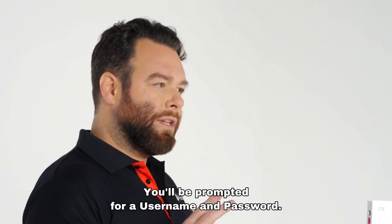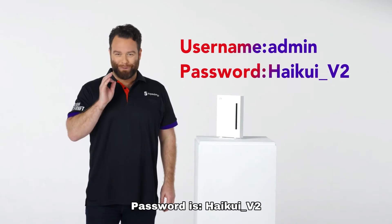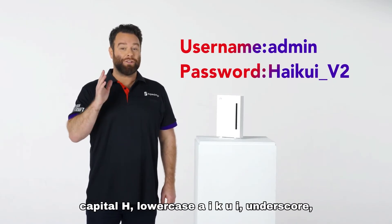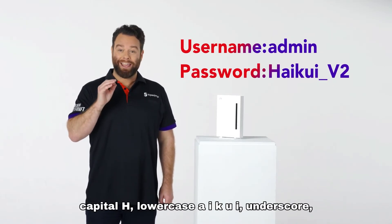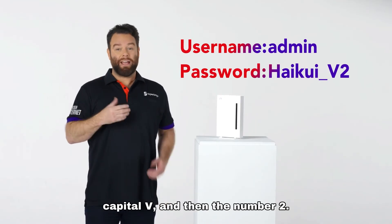You'll be prompted for a username and password. Username in lowercase: admin. Password is: HaikuWi_v2 — capital H, lowercase a-i-k-u-i, underscore, capital V, then the number two.